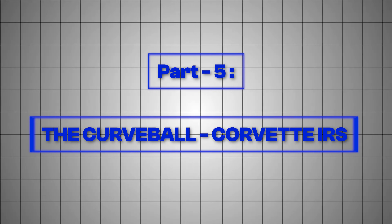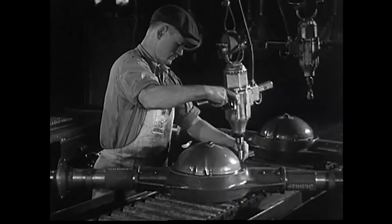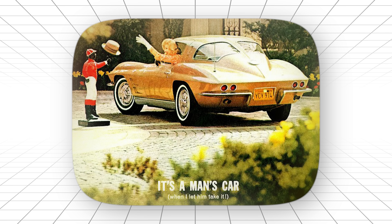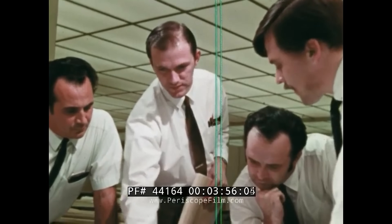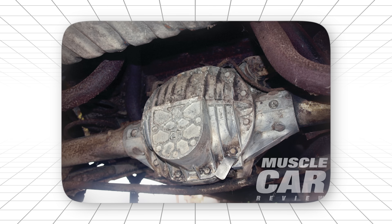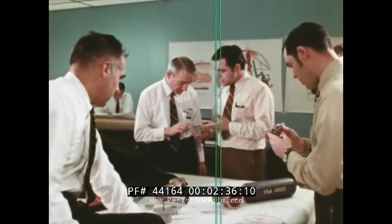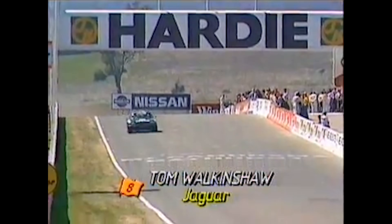Part 5: The Curveball — Corvette IRS. 1963. While every muscle car in America was running solid rear axles, Chevrolet did something that should have gotten their engineers fired. They gave the Corvette independent rear suspension. Not an evolutionary improvement. Not a small upgrade. A complete philosophical revolution that threw out 60 years of automotive wisdom and said, we're going to try something completely different. Every other manufacturer looked at this and said, are you insane? Solid axles were proven. They were strong. They were simple. They worked. But Chevy's engineers had been watching European sports cars and noticed something interesting — cars with independent rear suspension didn't just handle better. They put power down more effectively because each wheel could react to the road surface independently.